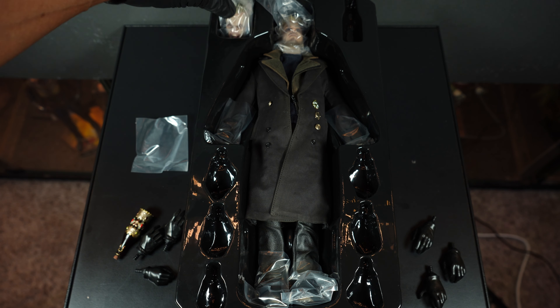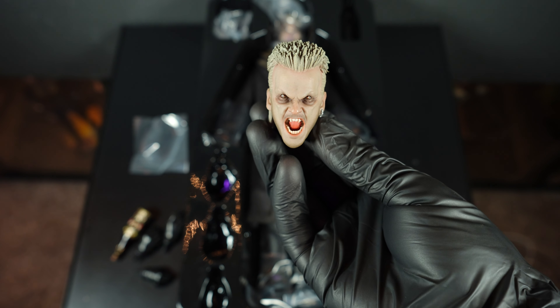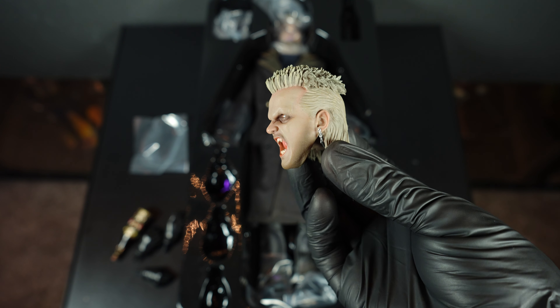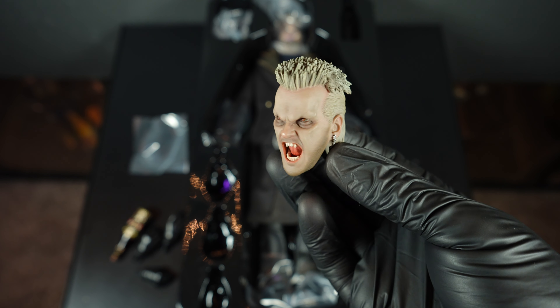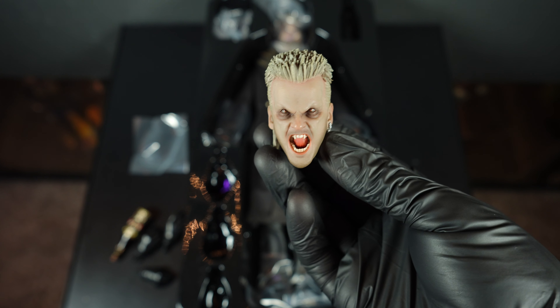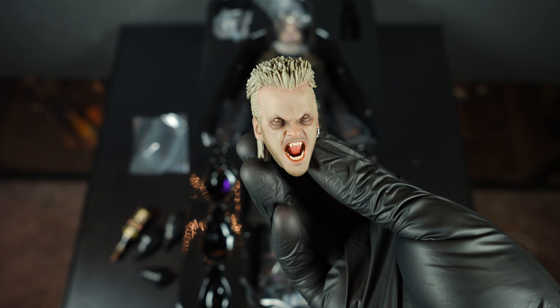Now let's look at what I believe is going to be my favorite sculpt — the moment of truth. You get the vampire David sculpt, and my first impressions are that it looks pretty damn good. I love what they did with the eyes, the teeth, the tongue. You've got the earring on the side, the mullet and spiky hair which is David's trademark. I think they did a good job on this sculpt. If it were Hot Toys it might be a little sharper, but kudos to Sideshow — this one looks really good.